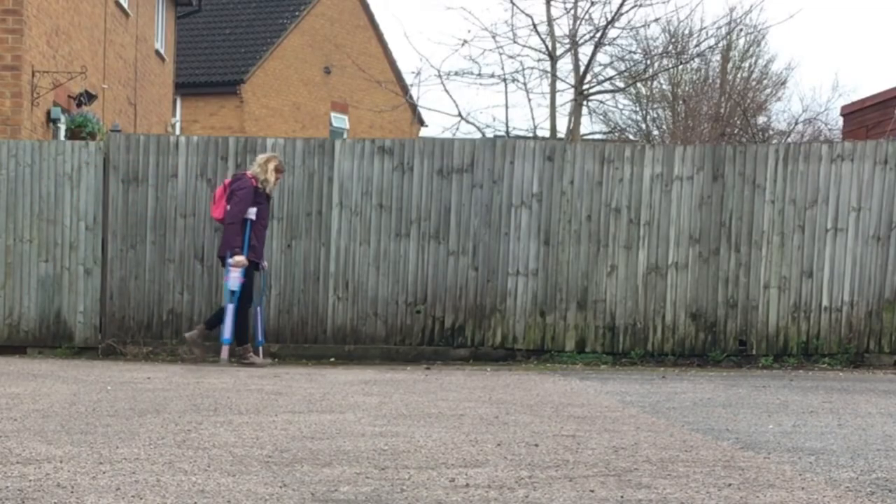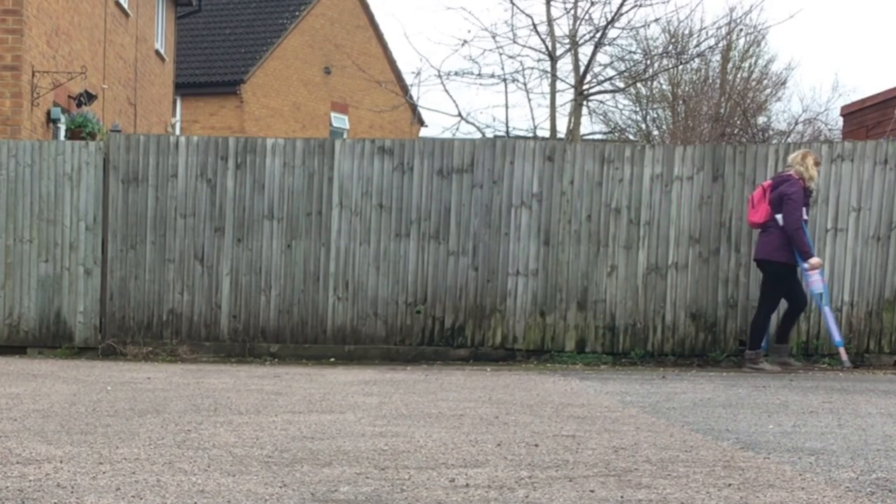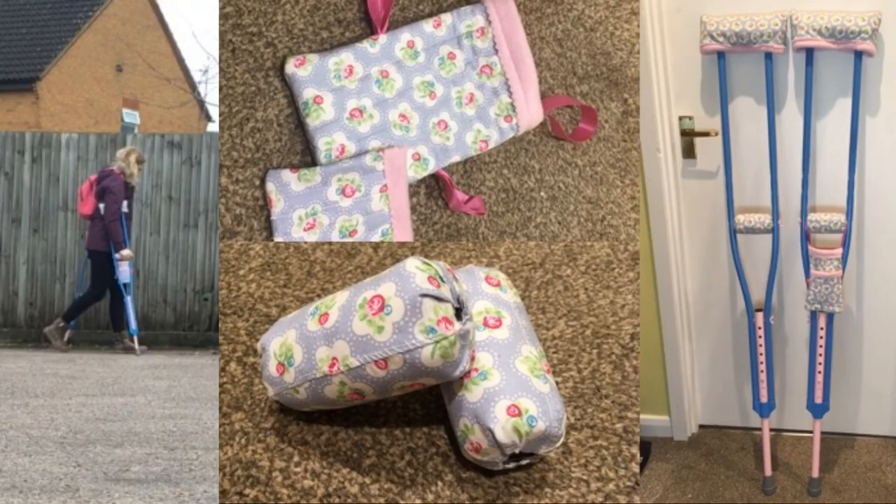I'm using my crutches like a pair of walking sticks as balance aids and not for any weight bearing, so you might not walk like this when using yours. If you enjoyed this video please remember to hit the like button and subscribe for more.